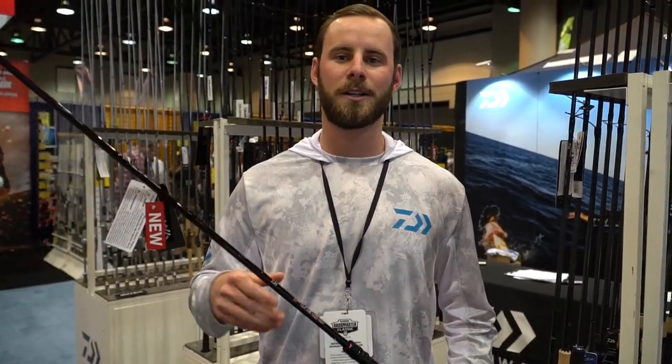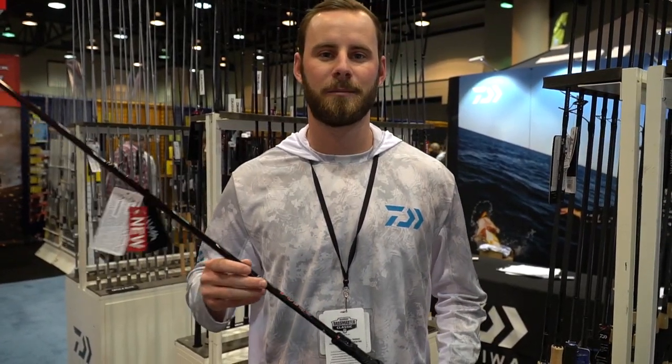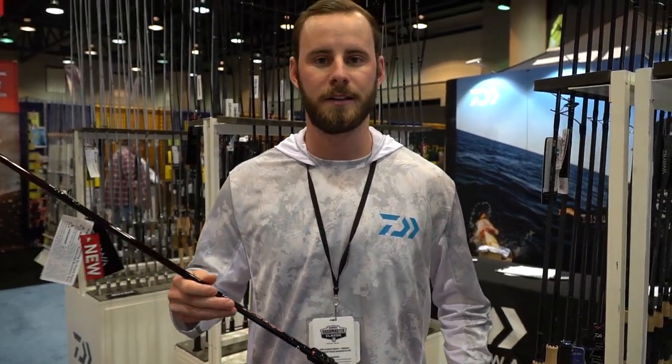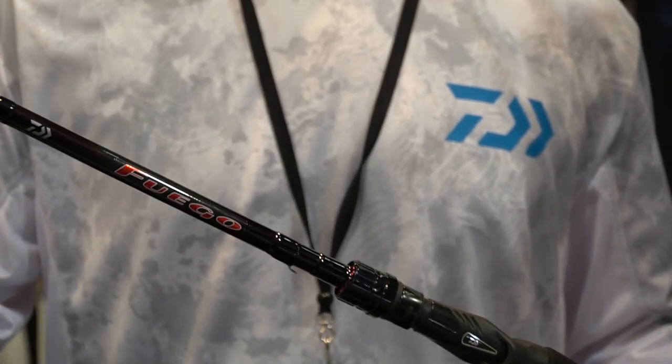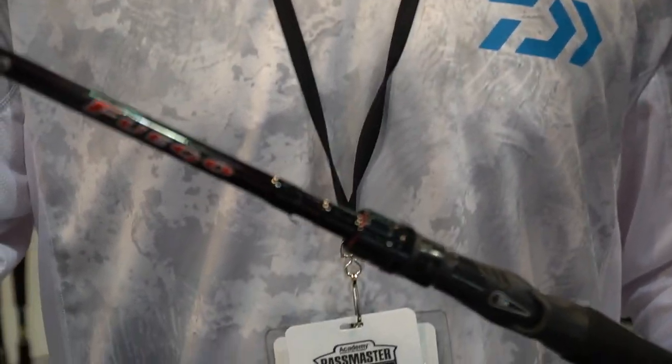What's up everybody, Chip here from Daiwa at the 2020 Bassmaster Classic. We're here introducing some of our new rods to you guys. Here is our brand new Fuego — cosmetically you can see right off the bat, this is brand new, it's got a great look to it.